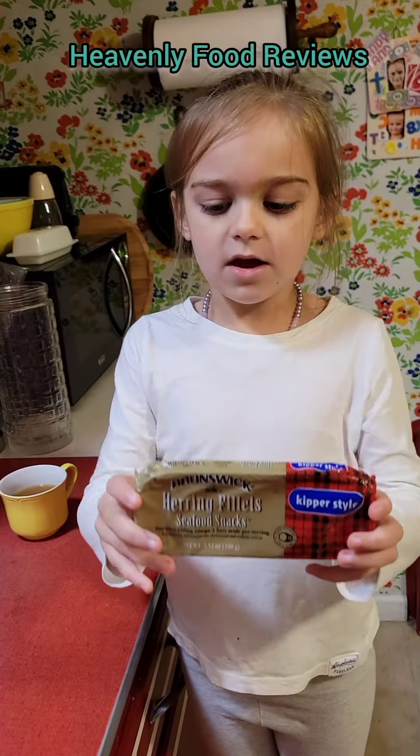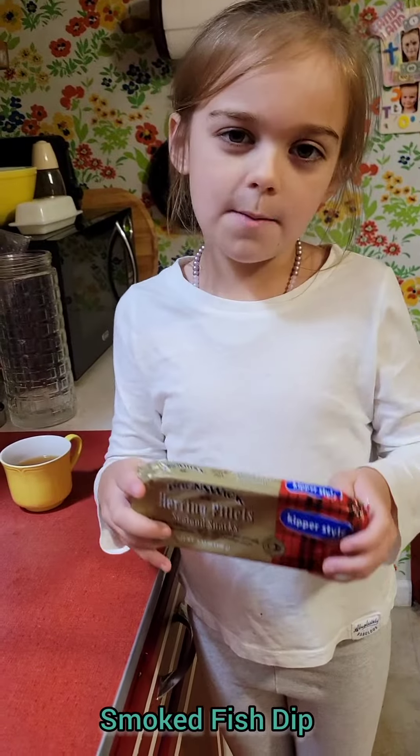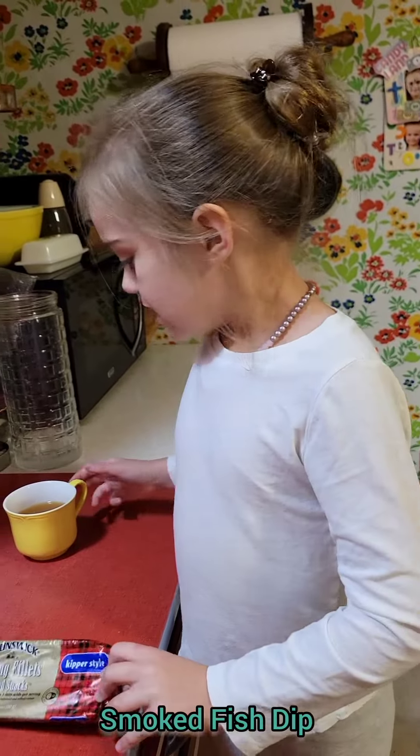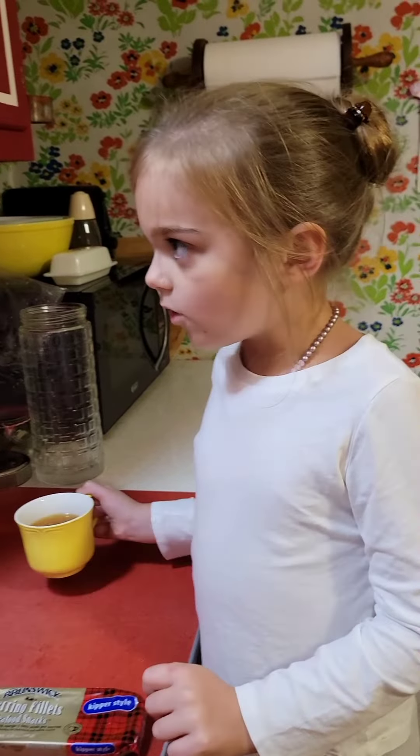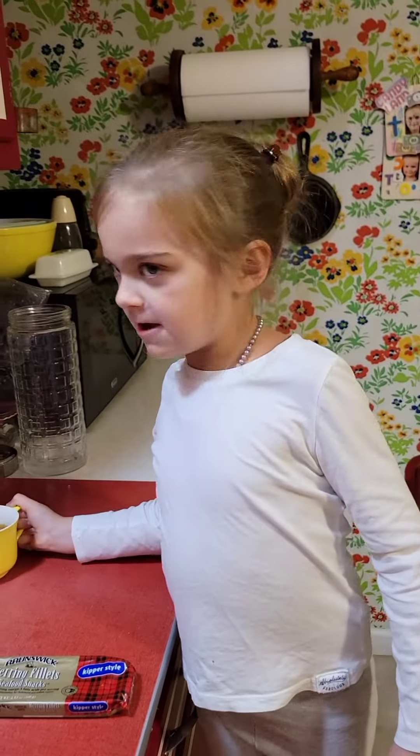Hi, we are going to bake some smoked fish dip — it's mom's favorite kind. And it is a cold fall day, so we decided to have hot apple cider with it while we're baking.